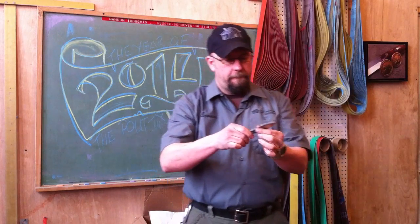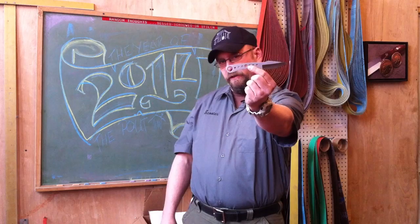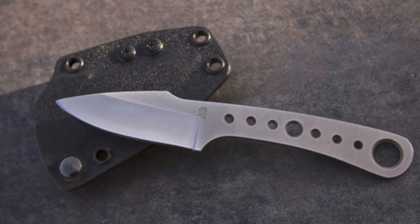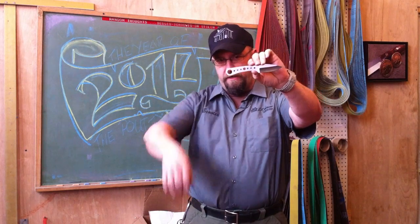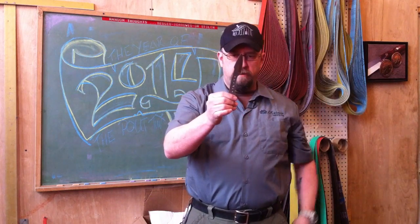This is a hollow ground D2 tool steel knife, eighth-inch thick. We'll have some close-up pictures. We have all the lightning holes in there and a large lanyard hole.